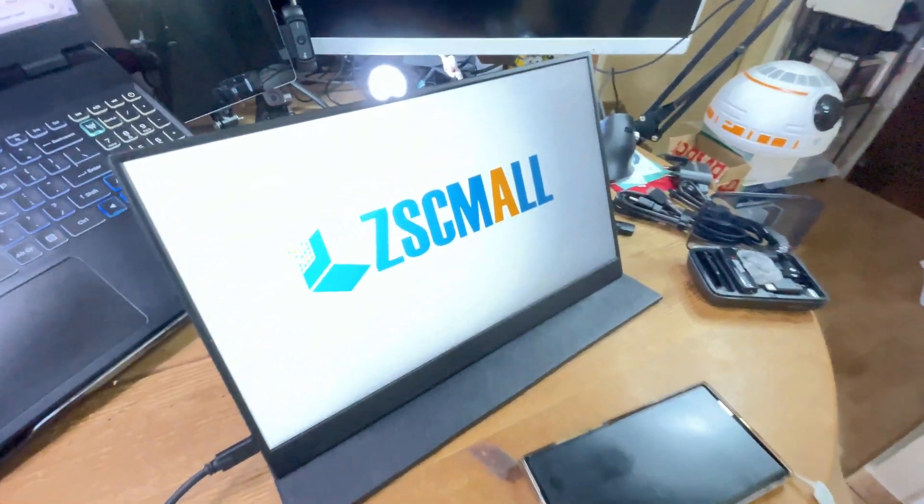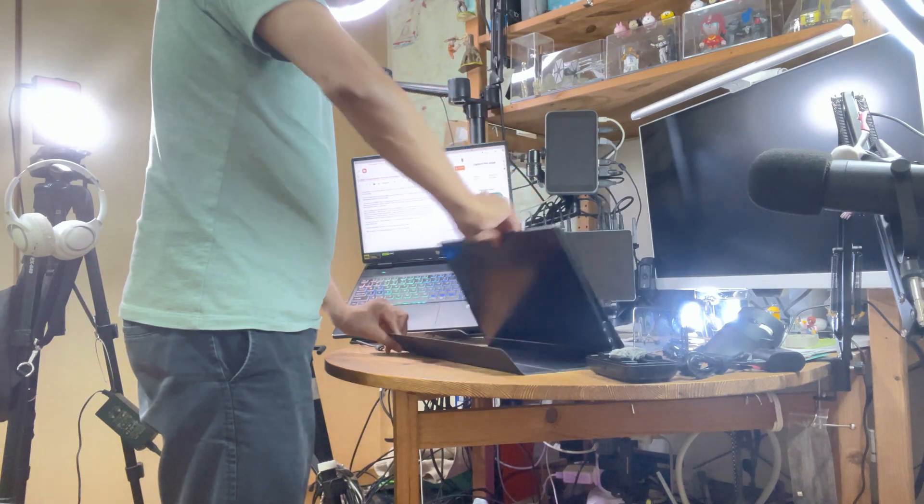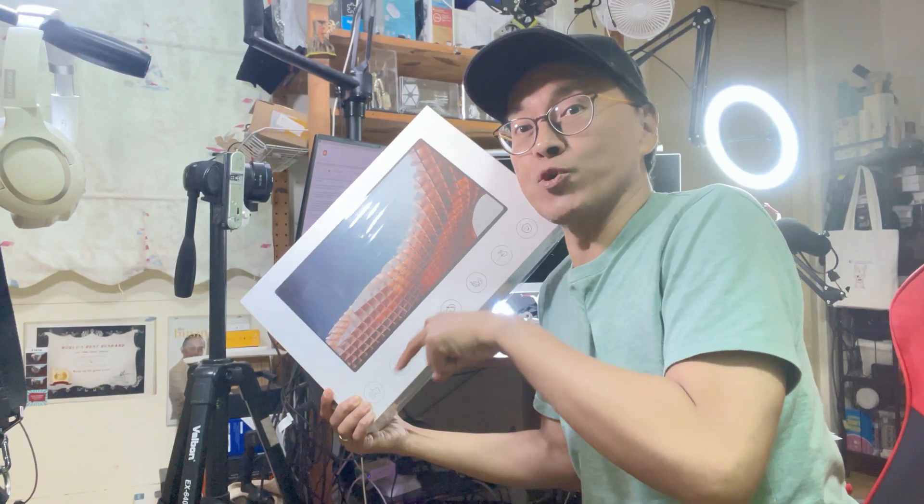So there you have it — the ZSC Moll 15.6 inch portable touchscreen monitor. Get yours from the promo link below. In the next episode, I will test this with the MacBook and the iPhone. This is Adrian Lee from Adrian Video Image. I will see you in the next one.